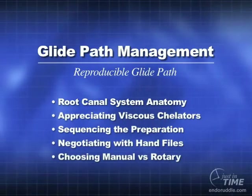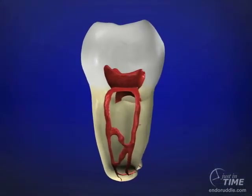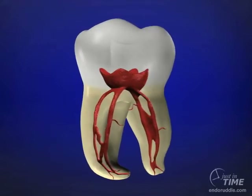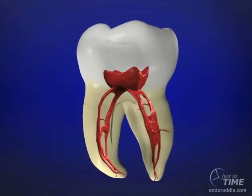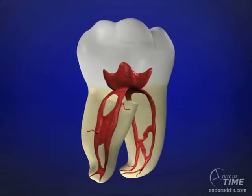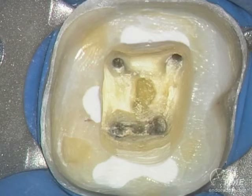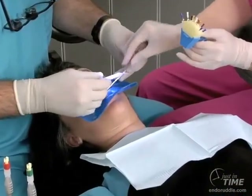This just-in-time show is going to focus on the glide path and how to manage difficult, curved, and aberrant canals. As we can see from this spinning animation, there's a lot of complex anatomy that's dominantly in the apical one-third. So great access is essential, and clinically when we look in the mouth mirror, without moving the mirror we should see all the orifices.